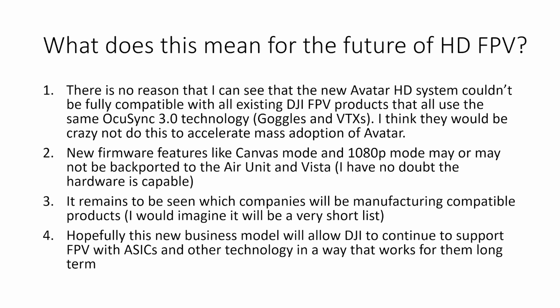It remains to be seen which companies will be able to manufacture compatible products with Avatar — I imagine it's going to be a very short list. If what we've seen with the DJI FPV system is anything to go by, it's likely we'll see just a couple of companies manufacturing, which is probably important because DJI want to keep control of their IP and have as few partners in the FPV space as possible. It's better to deal with one company that has a lot of volume than several companies with less. I would imagine this new Avatar system will be manufactured mainly by Walksnail, with other companies perhaps allowed to make cameras for the system.